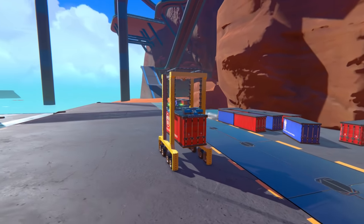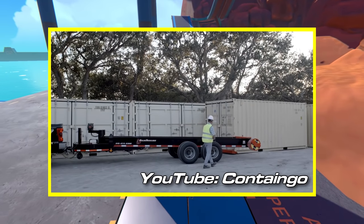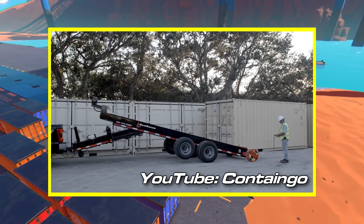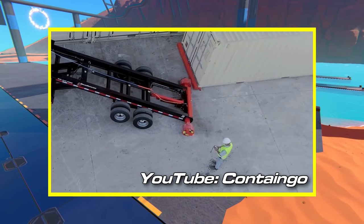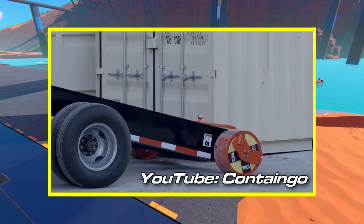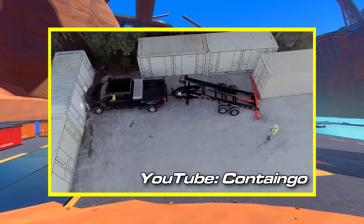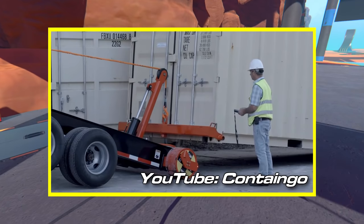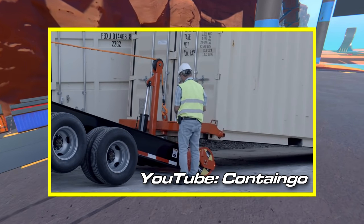While browsing around for a completely different idea, I came across this trailer design which can basically load 20-foot sea cans onto itself, and it's actually really neat how it works. These guys are working with a really tight space, and what they do is just bring the trailer in close enough and then start lifting the trailer up and inching it over using this hydraulically actuated weight boom in the back that shimmies the whole trailer over. I really want to try replicating something like that — it would be pretty cool to have a trailer that basically loads itself up without needing a crane.